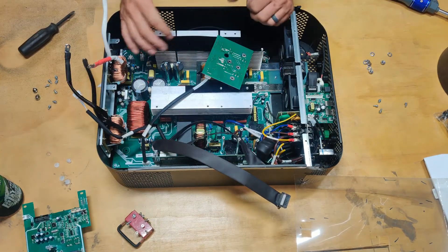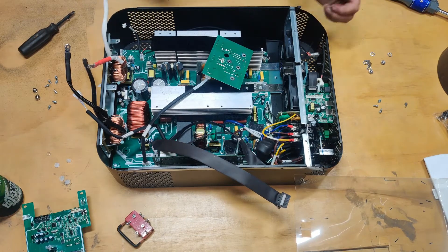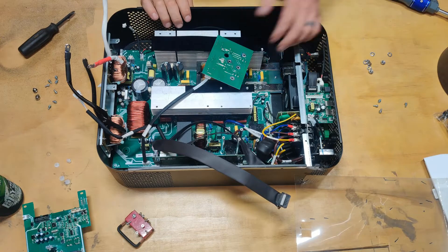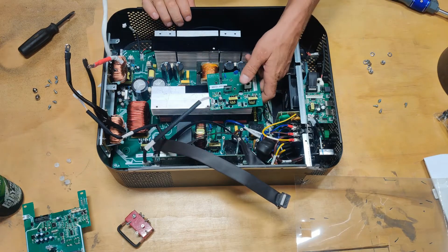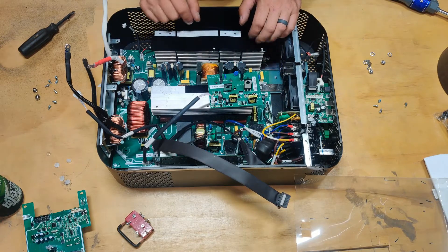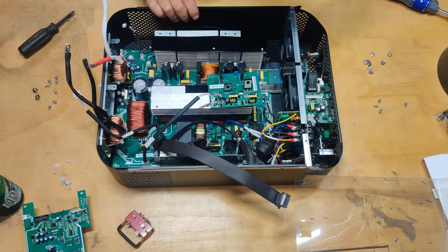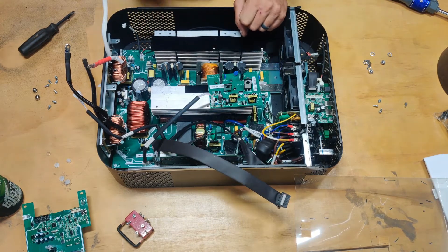That's about it for the inside. I'm going to hop around to the back side of the camera to make sure you can see everything in here, and then I'm going to put this back together. I've got one more inverter to show tonight.